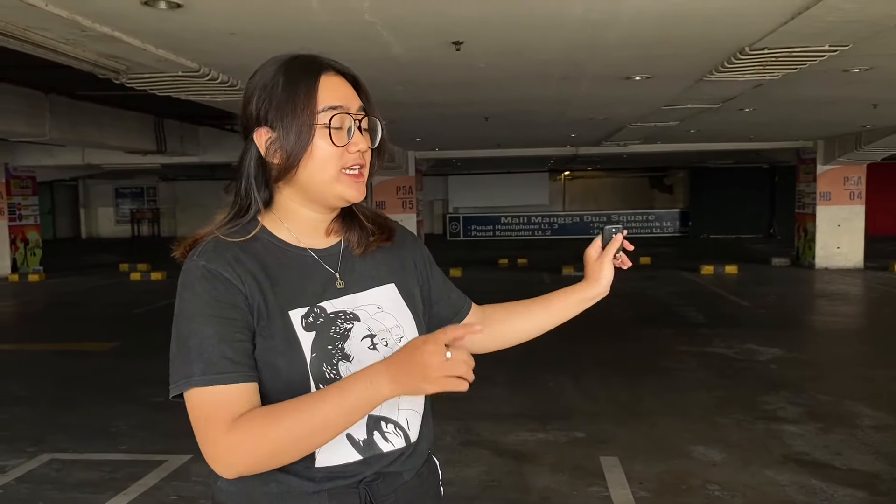Hello, pecinta mobil. Baik lagi dengan aku Tali dari ShermataFam. Hari ini aku pengen nge-review mobil lagi yang baru masuk di Autofam. Mobilnya ini dari Toyota. Ini warnanya kayak warna buah pisang. Mobilnya kayak gimana sih? Yuk ikutin.